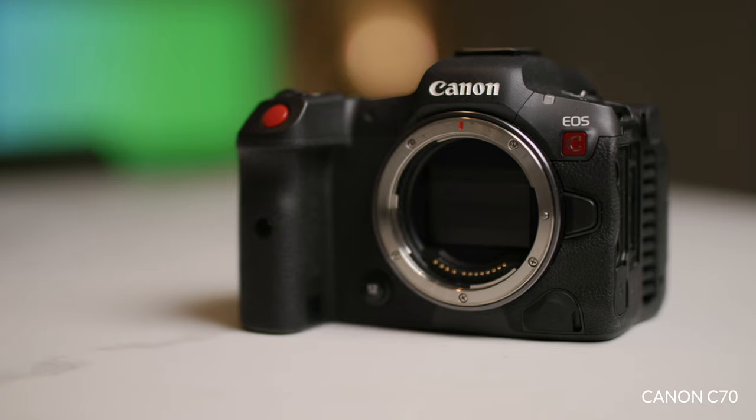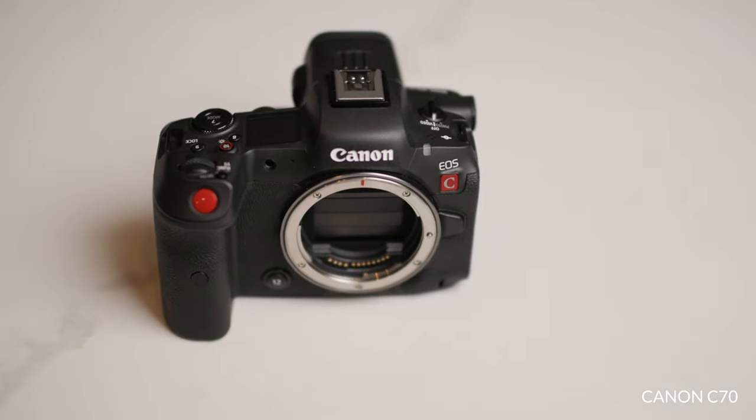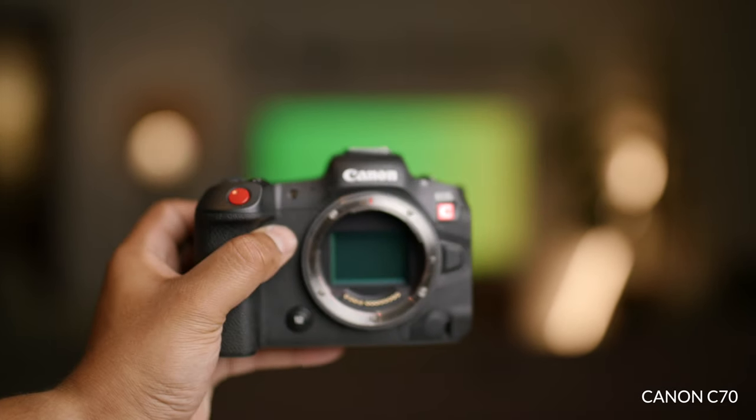On this channel I've done reviews of the Canon R5. I've shot multiple projects on that camera. I love that camera — I have a love-hate relationship with it. Love the images it produces, love the autofocus, love the codecs, love all the 8K resolution you get. Don't like the overheating, and that made it kind of an issue for me — one of the reasons I wouldn't use it on particular projects.